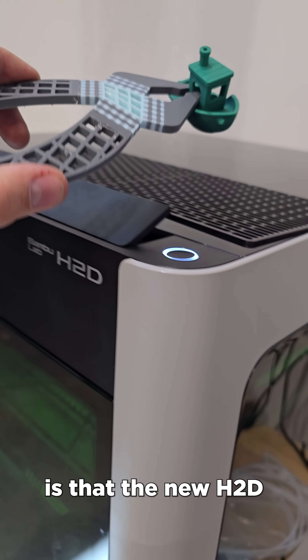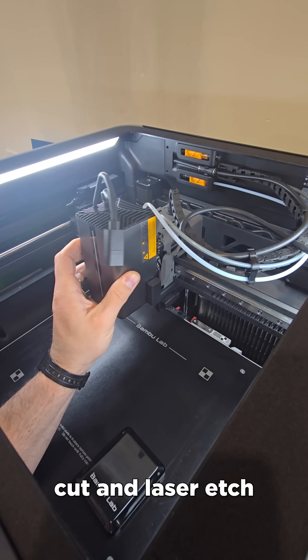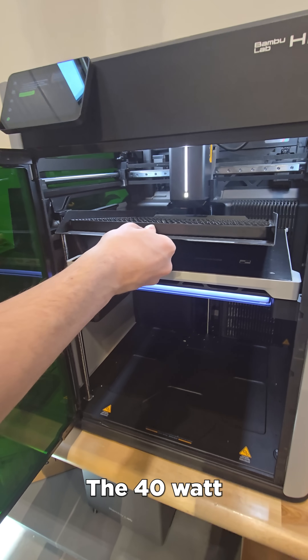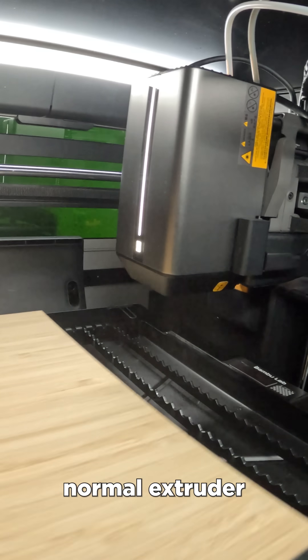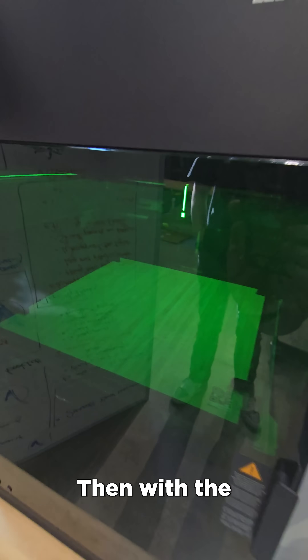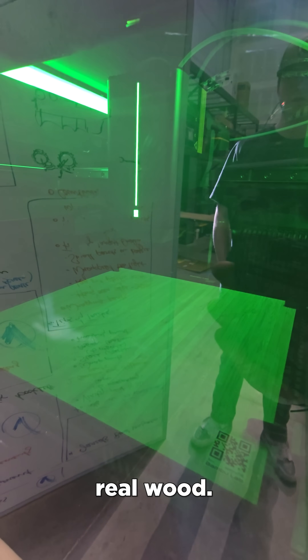Where it gets even cooler is that the new H2D can also laser cut and laser etch with a detachable 40-watt laser beam. The 40-watt laser module just clips onto the normal extruder head with its own power plug and assist air tube. Then with the click of a button, we're marking up real wood.